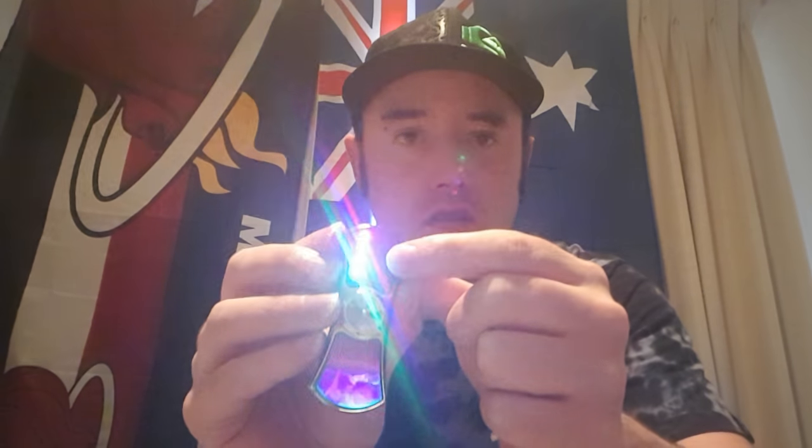You push this button here and you can have flashing modes, up and down modes, off mode, or just on mode.